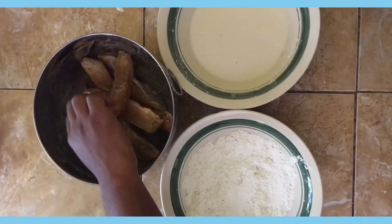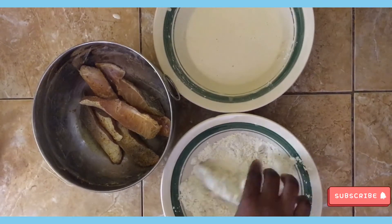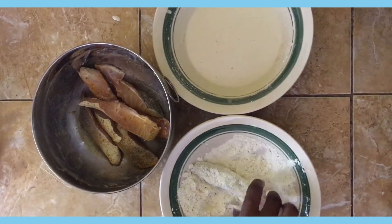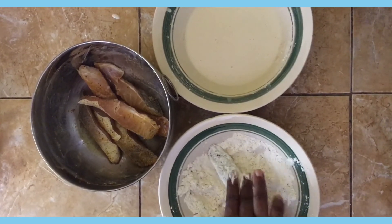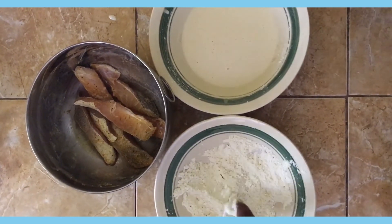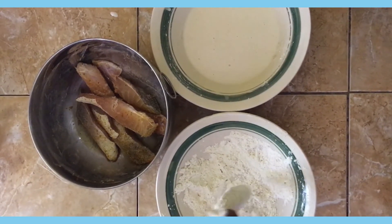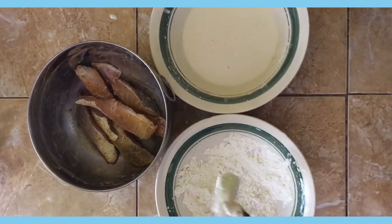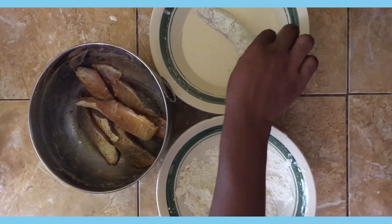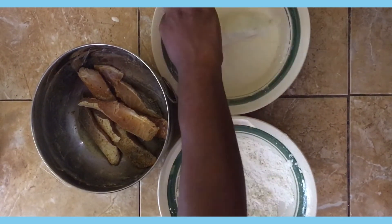Now I'm going to coat my fish in the flour-only mixture, and before I dip it into my batter I'm going to just dust off the excess flour. Remember to dust off the excess flour before you proceed and dip it into your batter.